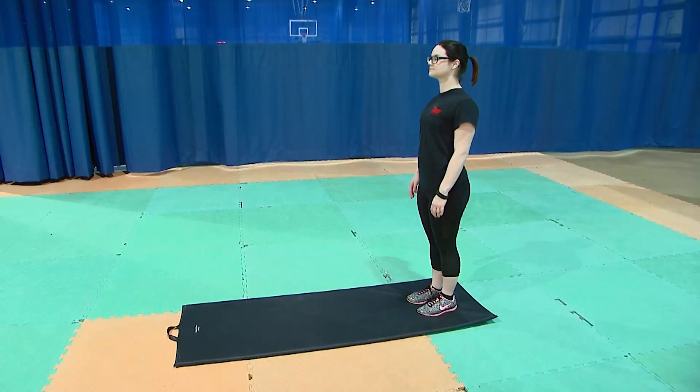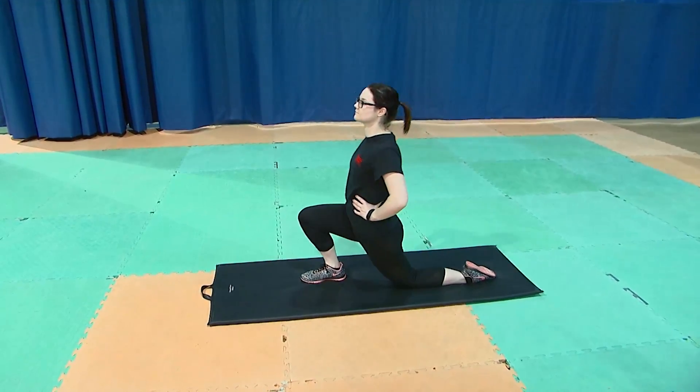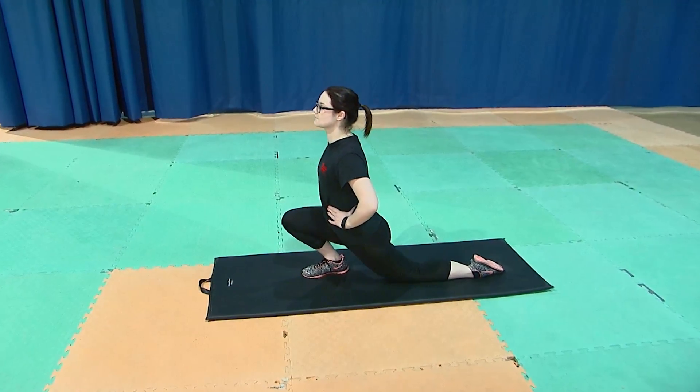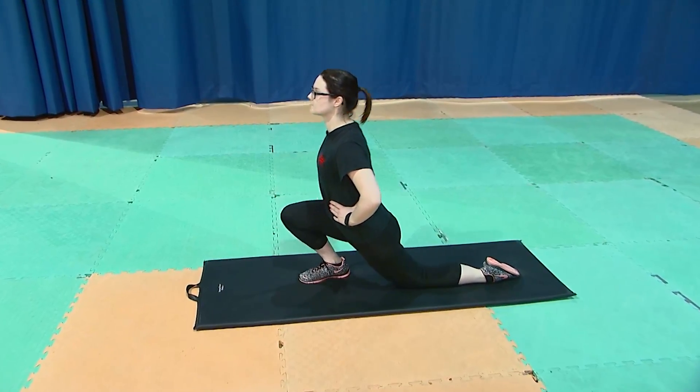We're going to show you the hip flexor stretch and a quad stretch. For the hip flexor stretch, you're going to come into a lunge position, down on one knee with your hip coming forward towards your front foot, holding for 15-30 seconds and repeating on the other side.